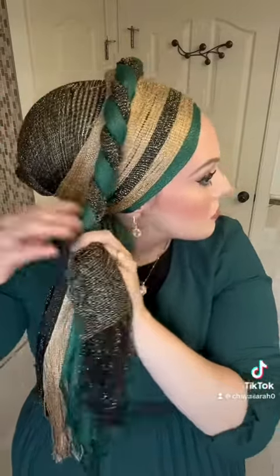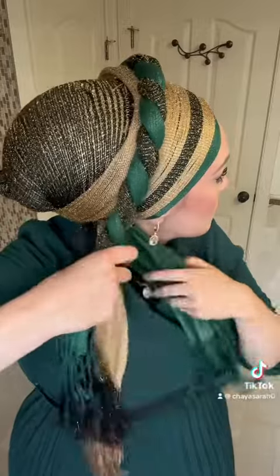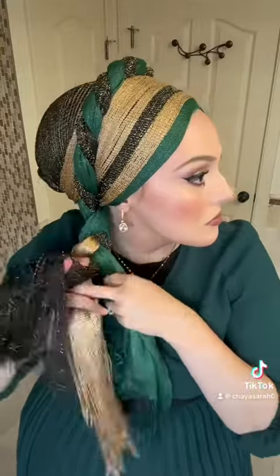Keep twisting until you get to the base of the scarves on the opposite side, closest to the nape of your neck. Bunch the two ends of the twisted scarf together and then grab the two remaining ends and you have yourself a three strand braid.